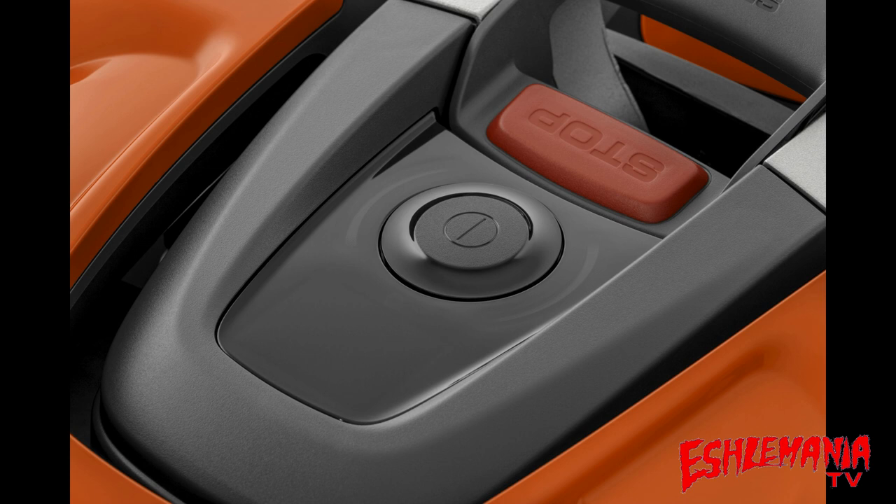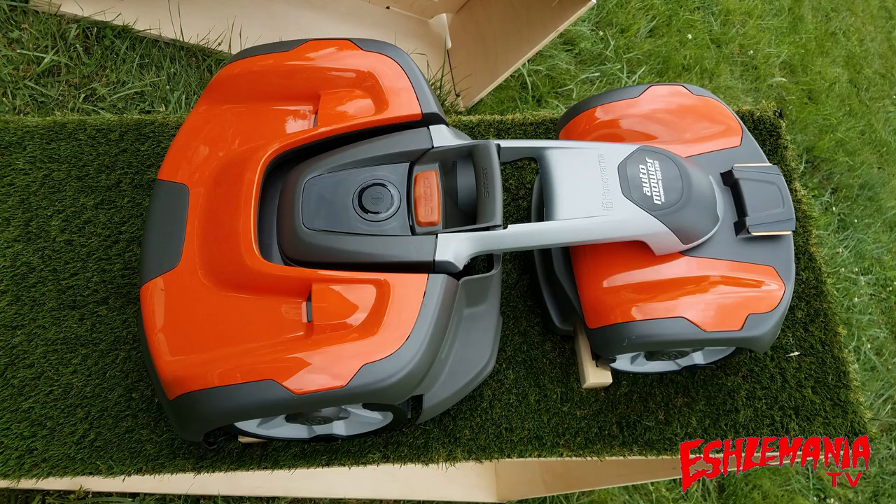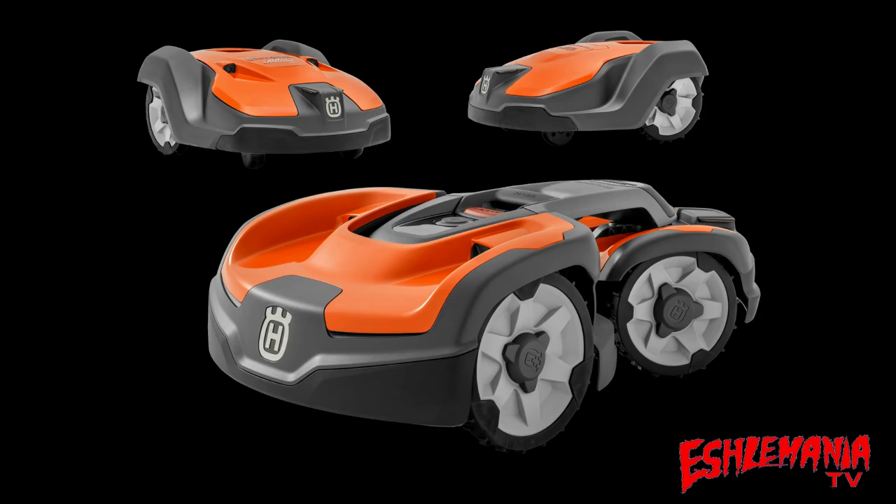The on/off switch for the 535 AWD is located right on the top of the mower, just like on the 435X where you have the jog wheel to turn it on and off. Since there's no menu to navigate, there's no need for a jog wheel on the 535 AWD, but they kept the on/off switch right there in the center. On the 550 and 550H, the main power switch is in the same location on the bottom of the chassis as on the 400 series, because they share the same lower chassis.